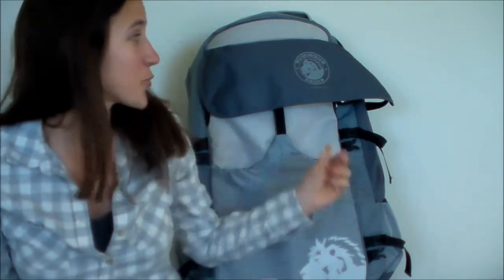Hi guys, this is Carissa from With Our Best Blog. EarthEasy sent me this travel pack by Numinous — it's a London company. EarthEasy is a company that has camping gear, outdoor gear, gardening stuff. They're really awesome; I have really been enjoying browsing the items on their website. A lot of useful things on there, so go check them out.